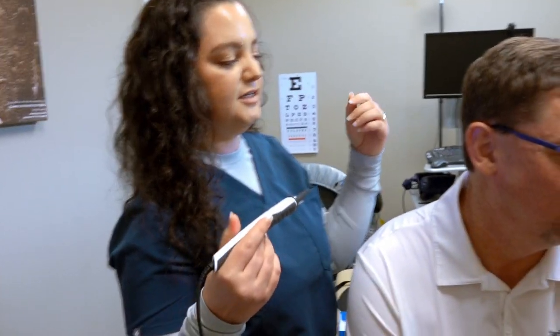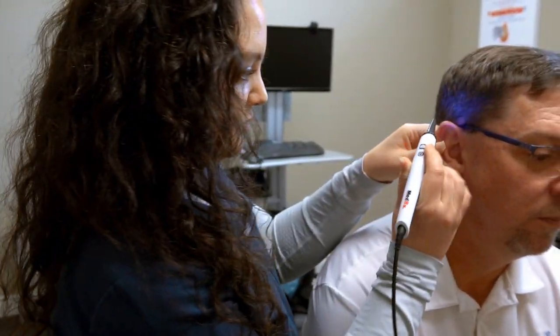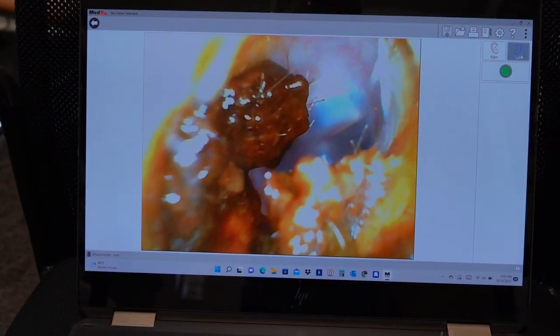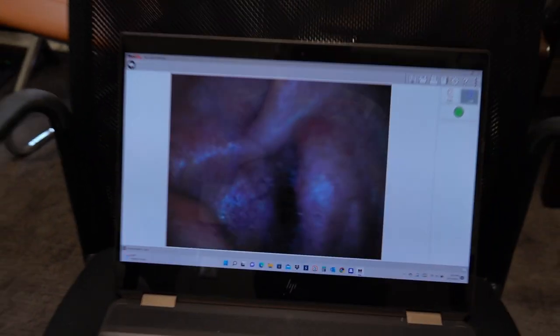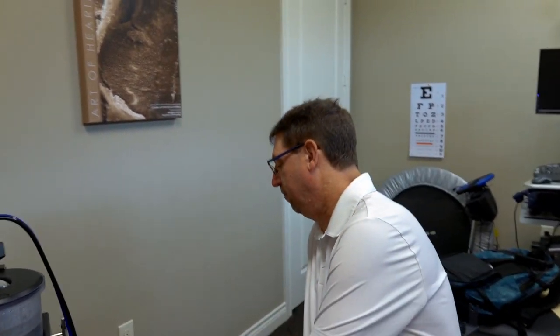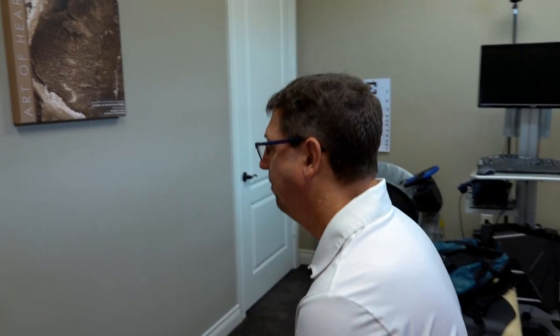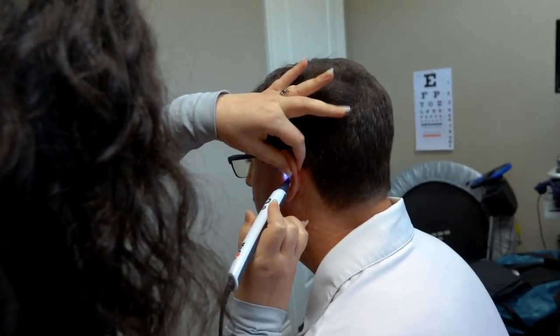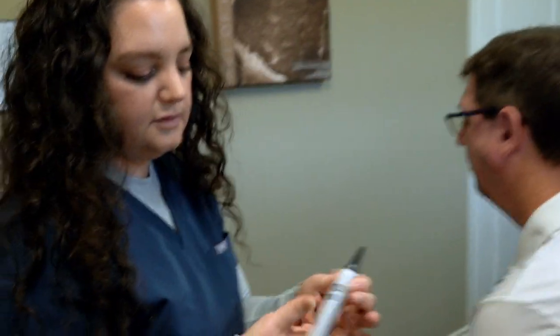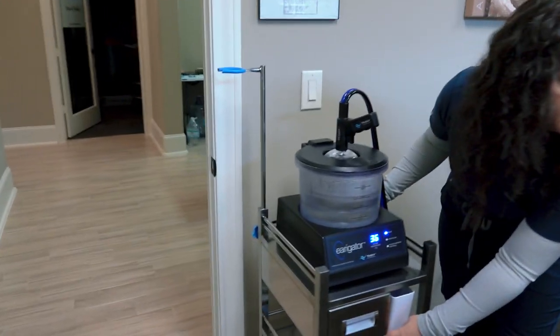First we're just going to take a look in the ears so we can see what the blockage is. Oh yeah, Dr. Scott — not completely blocked. On the other side? Let's have you turn to face the other wall. Not as much on this side, still definitely some we can get out though. All right, let's do it.